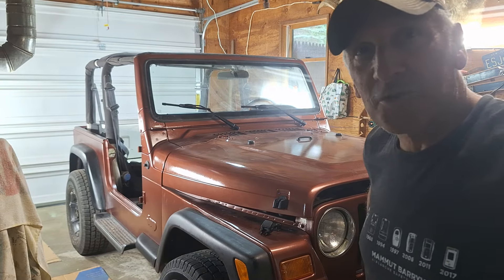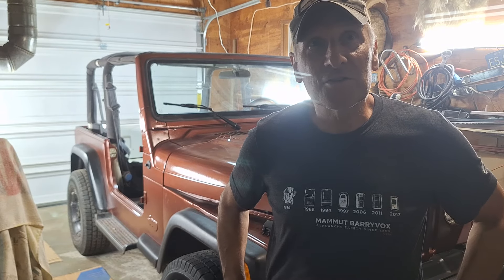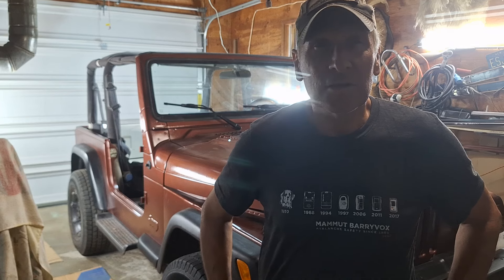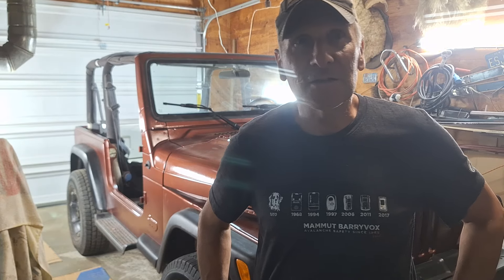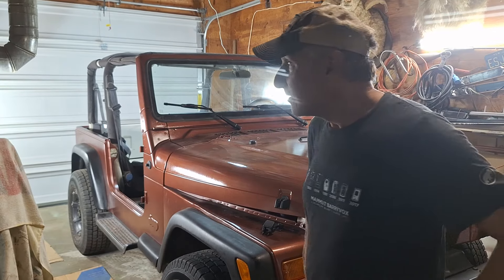We just came back from the Bantam Jeep Festival in Butler, Pennsylvania — make sure you check that out. That was a great time. Never saw so many Jeeps in my life, and a lot of vendors there with discounts. I think it's the second or first weekend of June every year. It's a good show, well worth the drive. Look it up on Facebook and Instagram.